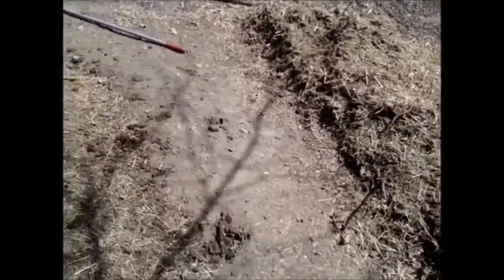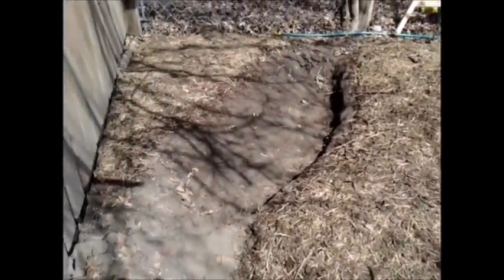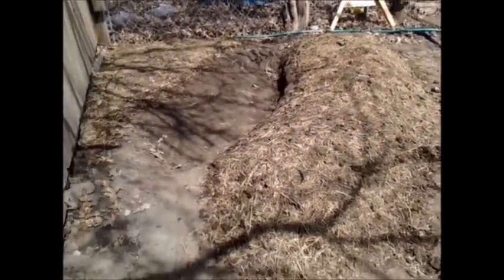All right, here we go. We'll try this thing on for size. This is my first official permaculture video. I've got a contour swale over here — this is my first ever contour swale.